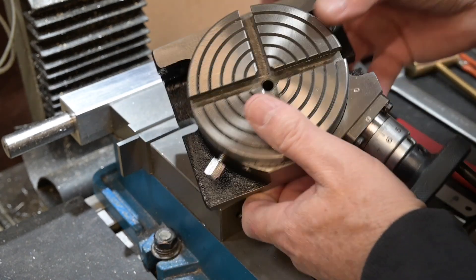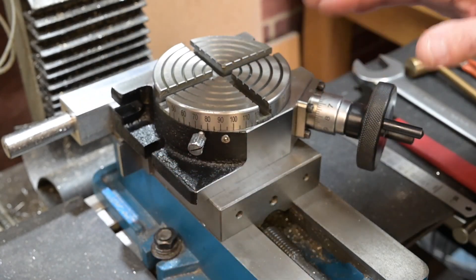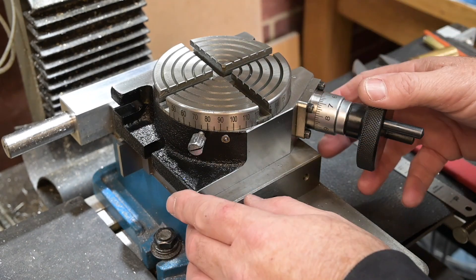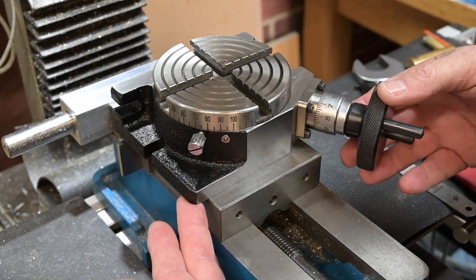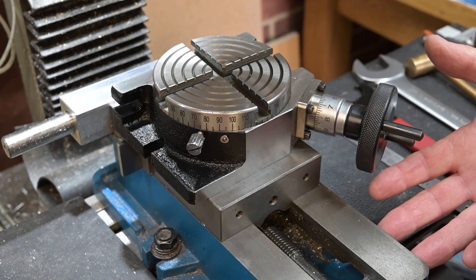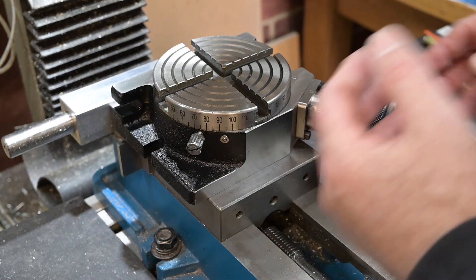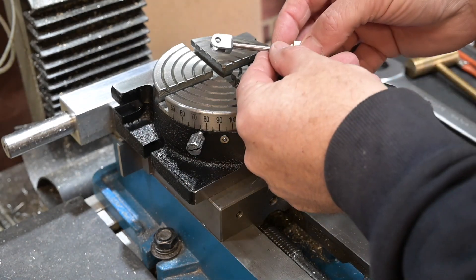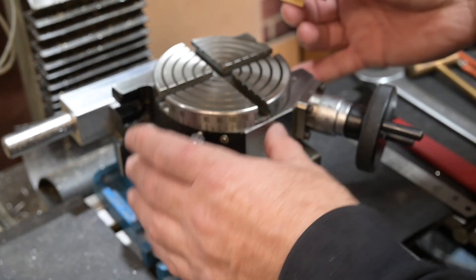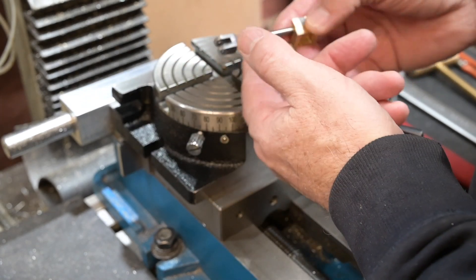The reason I bought it was because it will fit very nicely into my vice, and using a pin I can set it up really quickly. I'm more likely to use it with my big rotary table for big parts — I'll take the vice off and put the rotary table on — but when I just want to round off the end of something, it's so much easier to just put this little rotary table in the vice.